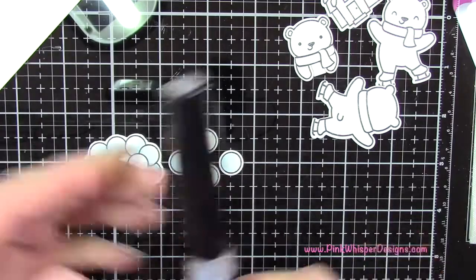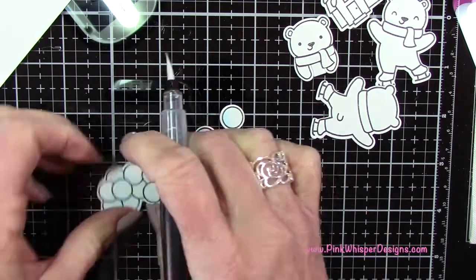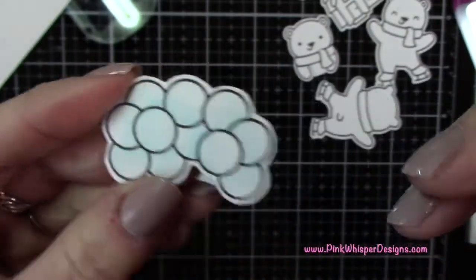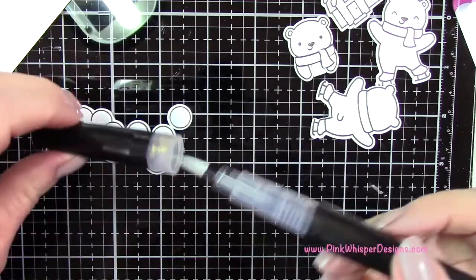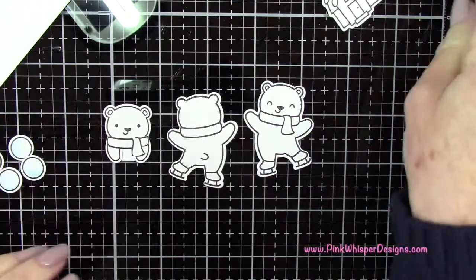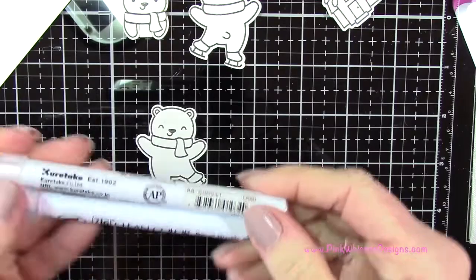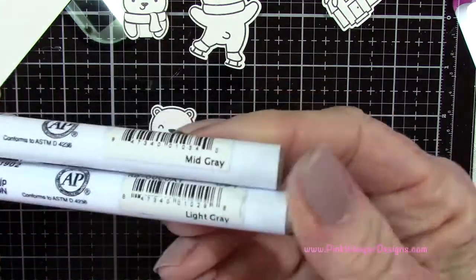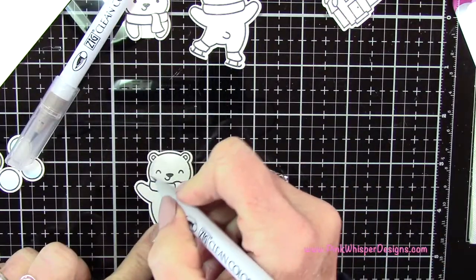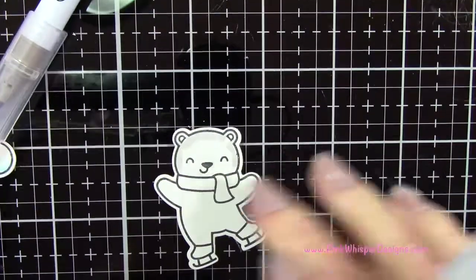I went ahead and did the four little snowballs the same way. Now I'm coming in with the Spectrum Noir Sparkle Pen in Crystal Clear just to give them a little shimmer. Now I'm going to take care of these little bears and color them in with a couple shades of gray — the light gray and the mid gray. I'm going to color these a little bit darker than I normally would because they're going to be against that snowy border and I want them to stand out.